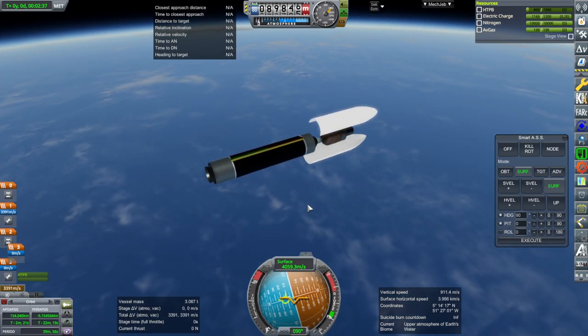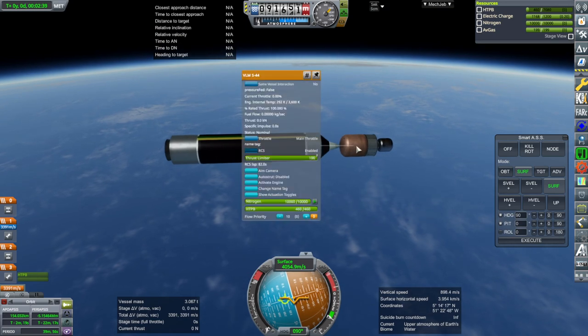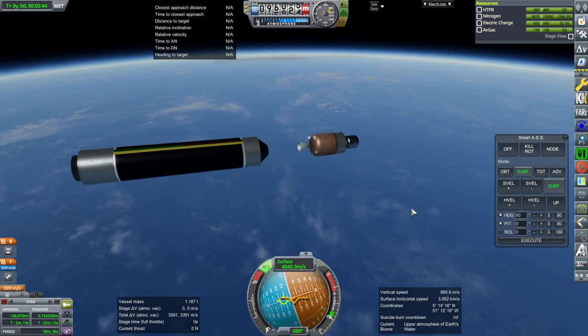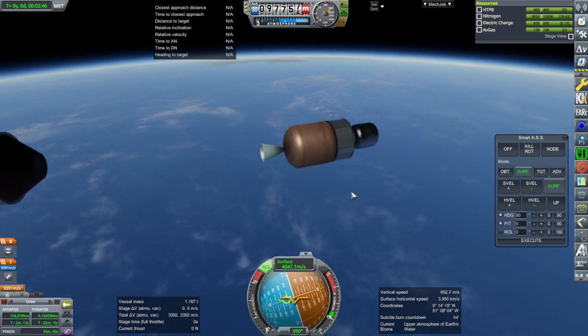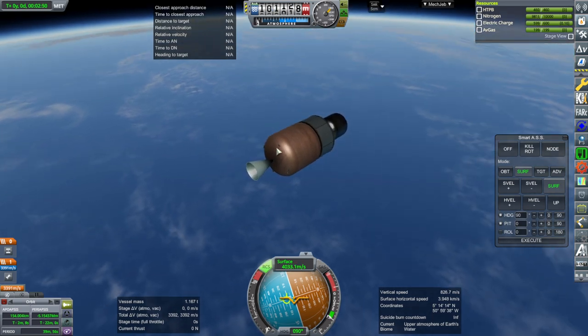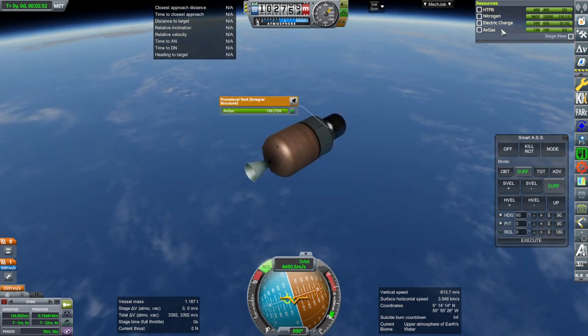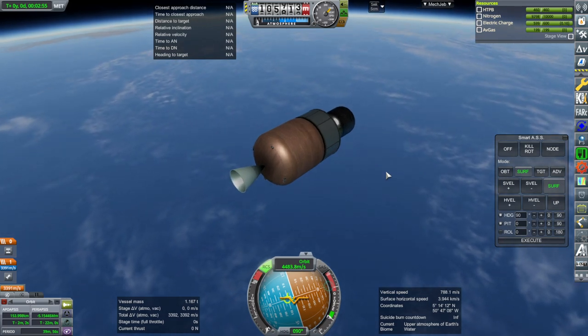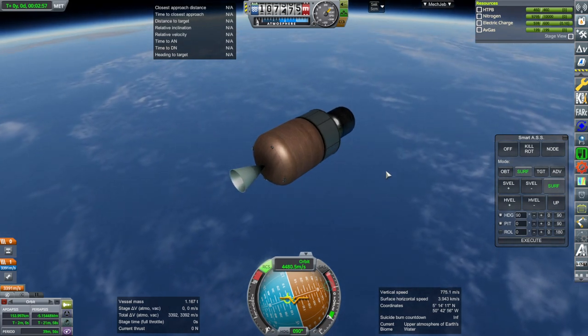Thrust tail-off. Separate the fairings. I pre-activated the RCS. Separate and let it puff a little. This is where it's important to have the throttle down — otherwise the RCS would push us forward. We could carry less nitrogen potentially. Nitrogen is fairly light, so I don't think it's a major thing. We're just coasting for a little bit.